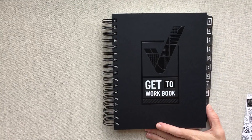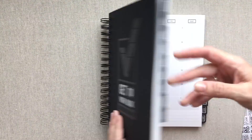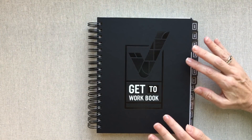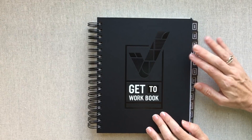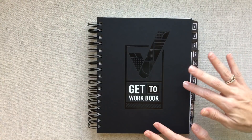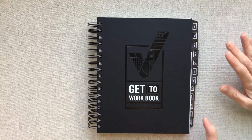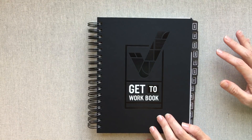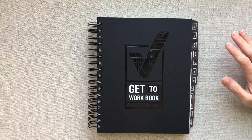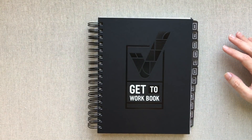The Get to Work Book was wrapped really nicely — no damage, nothing — it looks brand new and pristine. If you've followed me, you know I also reviewed her 2017 Get to Work Book last year and I have several videos on that. There are not many changes at all in the 2018 book — only one or two things that are different — but we will compare those a bit too.